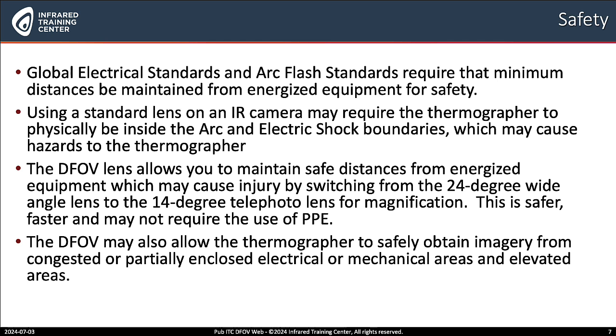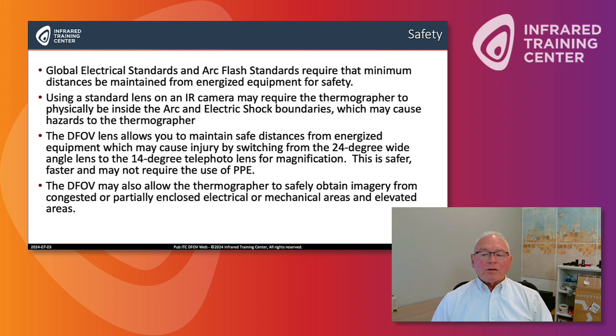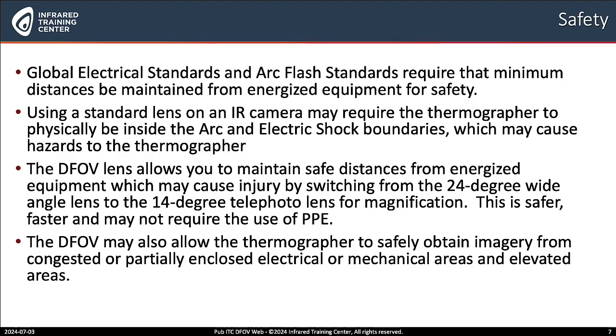What about safety? Global energy standards and arc flash standards require that minimum distances be maintained from energized equipment for safety. Using a standard lens on an IR camera may require the thermographer to physically be inside the arc flash shock boundaries, which may cause hazards to the thermographer. The DFOV lens allows you to maintain safe distances from energized equipment by switching from the 24 degree wide angle lens to the 14 degree telephoto lens for magnification. This is not only safer, it's faster, and in some situations may not require the use of PPE.